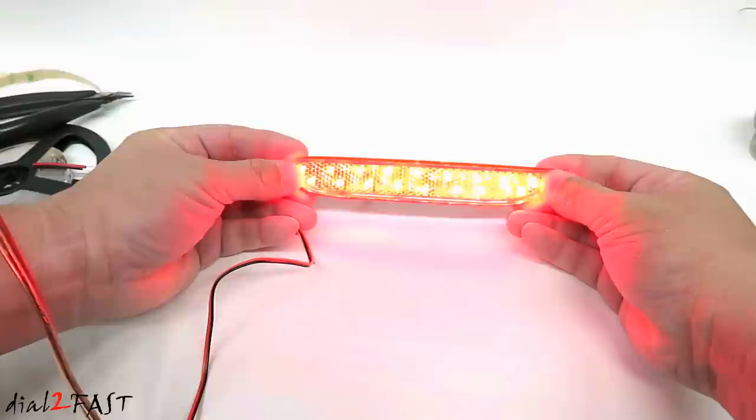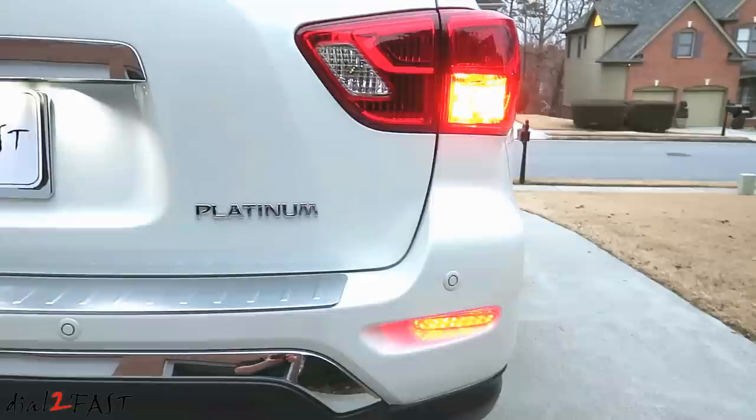Now in this video I'm gonna go through the installation of these LED reflectors into the vehicle and how to wire them up to the parking light, turn signal, and brake light.